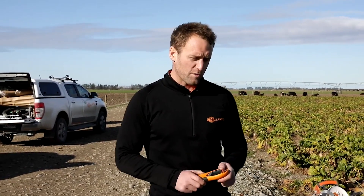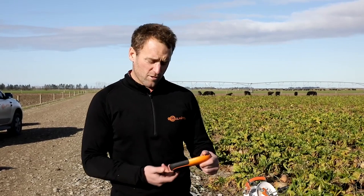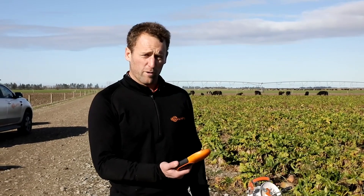Just a quick tech tip on our i-Series Fault Finder that we have here today. We're out on farm, so when testing the fence, our earthing pad is on the back of the remote — it's really critical that we hold that in the palm of our hand to earth out the tester. If we don't, we'll get quite different readings to if we are just holding it loosely.